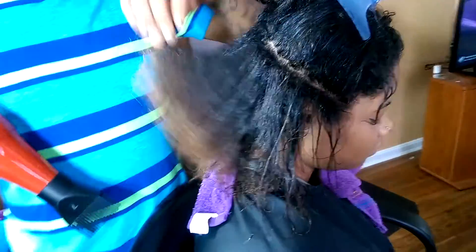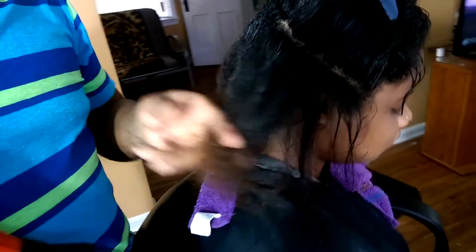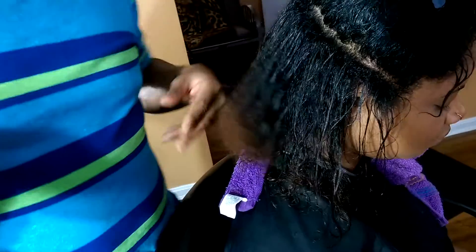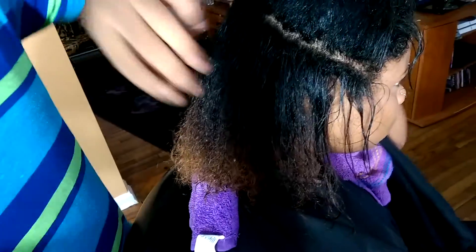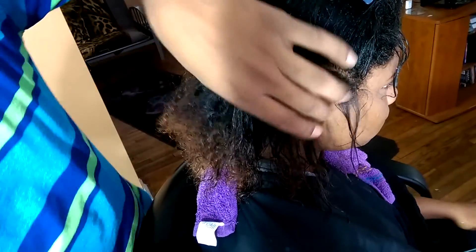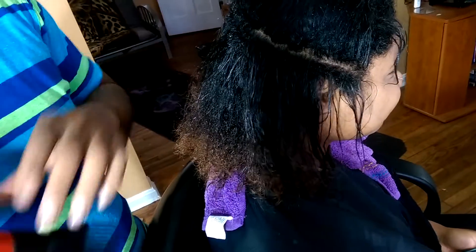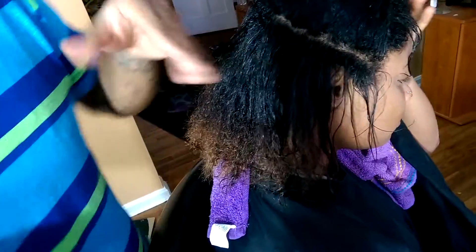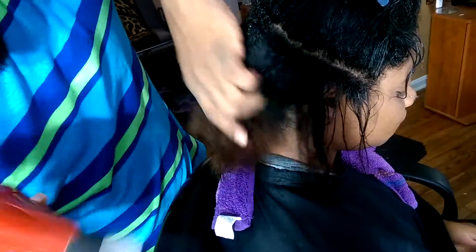Obviously this is not 4c texture here, and that's what people like because it's the nappiest — I like it too — but that's not what we're dealing with today. This is more like a 3b. She's mixed, obviously. This is the blow dryer technique.